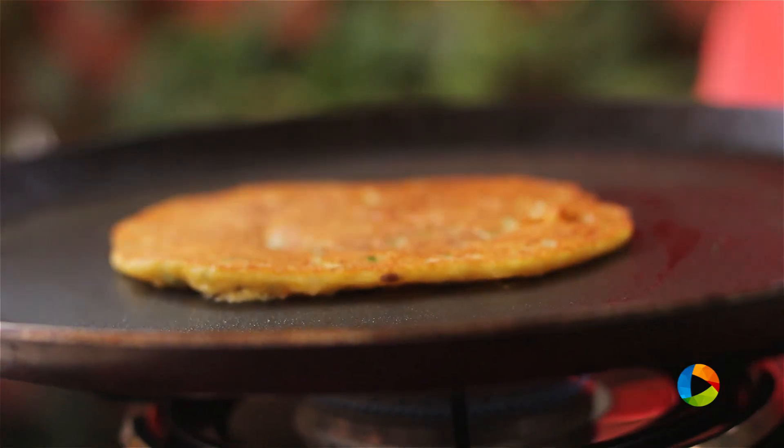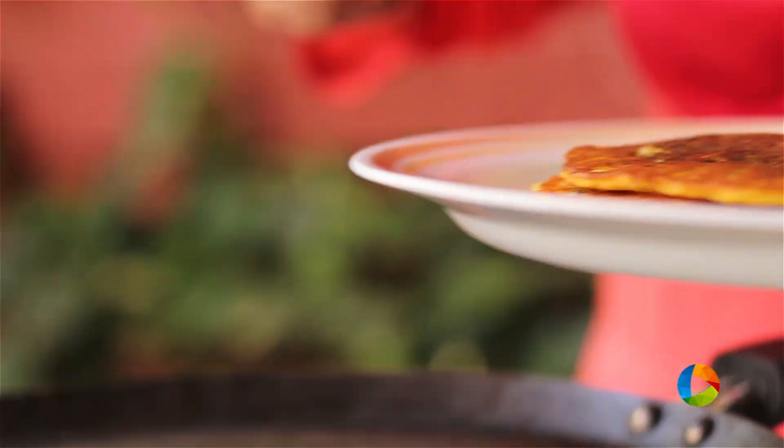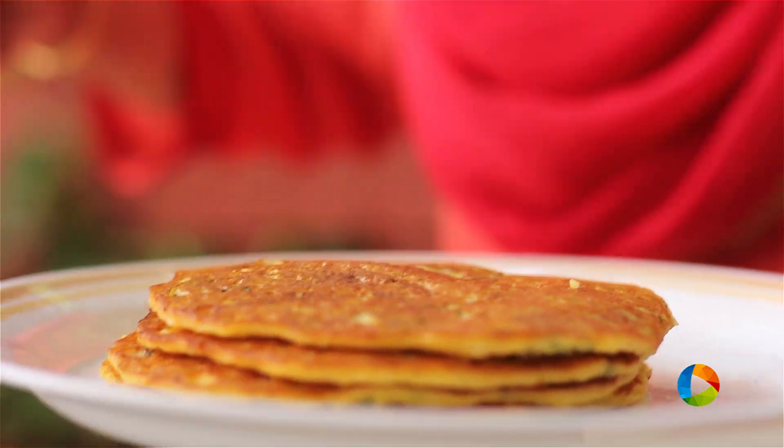Also, if the batter is very thin, make sure you add a little bit of besan to get the right consistency for the batter before you make your dosas.